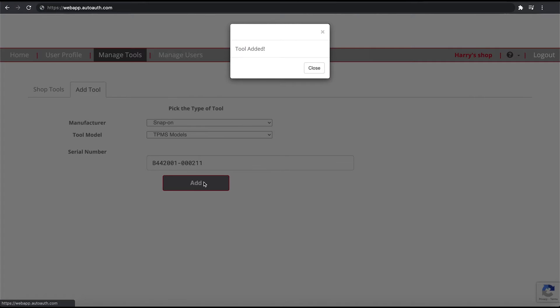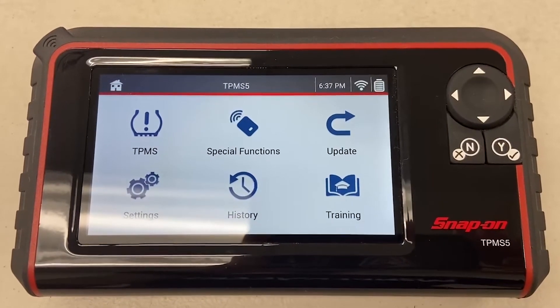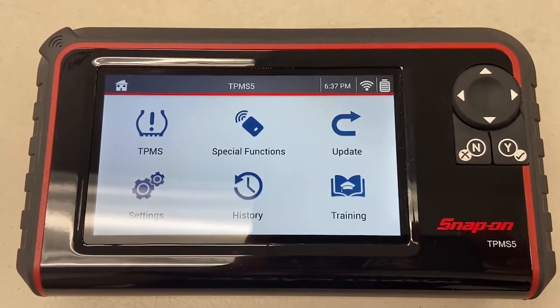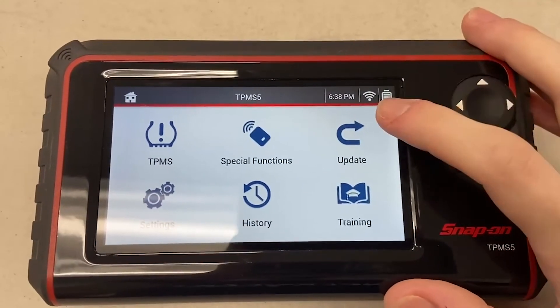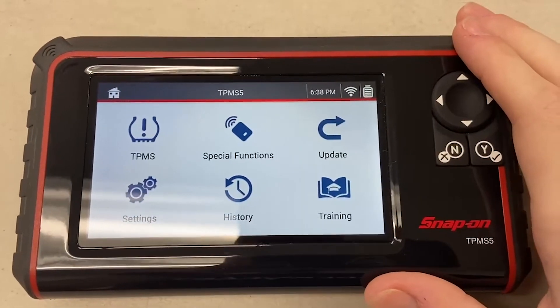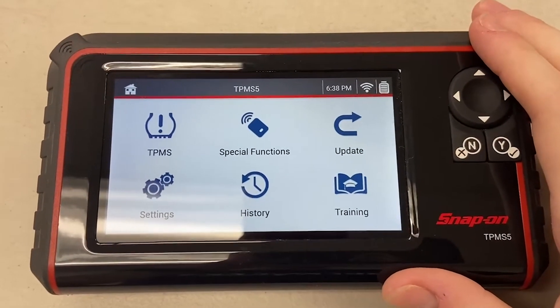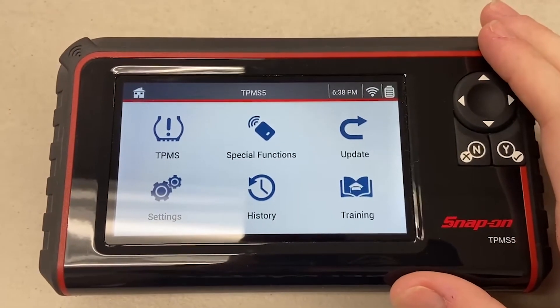We also have to set up our login information on the TPMS 5 itself, so let's head on over to the tool. On the tool we have to set up our auto auth login to make sure that the tool can communicate with the auto auth servers. Before you do any of this, make sure that your tool is connected to Wi-Fi — if you're not, go to settings and go to Wi-Fi setup.